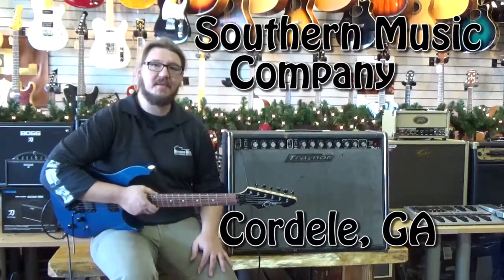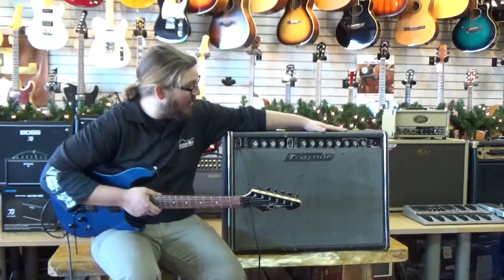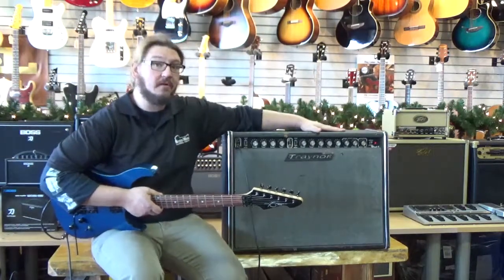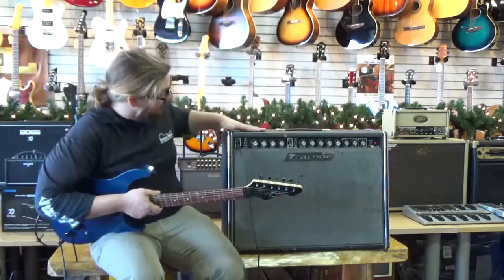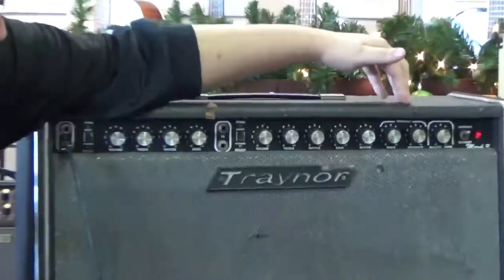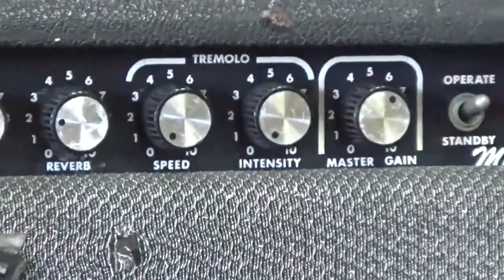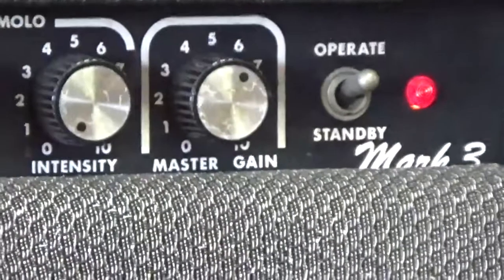Hey everybody, this is Derek down at Southern Music Company in Cordial, Georgia. What I have here today is an old Trainer from the 60s — this is a Mark III tube amp. It's a two-channel amp and has some really cool features including a built-in reverb and a built-in tremolo. I'm going to go through it and tell you a little bit about it and show you the treble boost and all kinds of different neat stuff you can do with it.